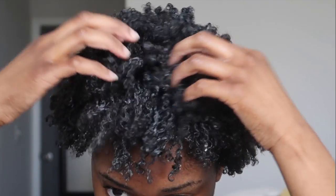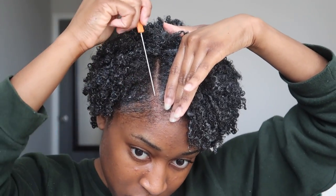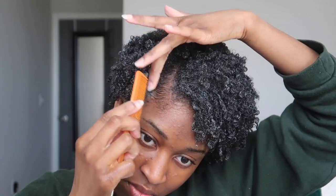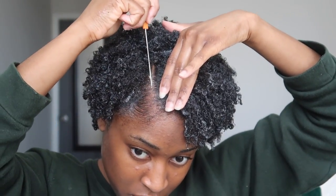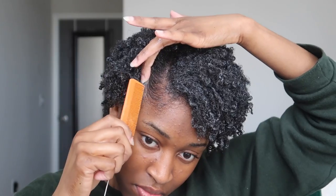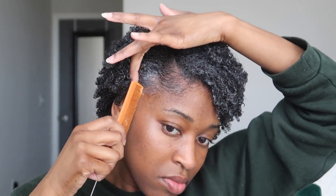Once all of my curls are defined, I do like to give my hair a bit of a shake. It just helps with gathering the curls together, seeing how they lay and how they want to lay. And of course I am going with a side part for this hairstyle today. I'm a stickler for parts, so I will go back and make sure that part is crisp. I am going to give myself a few swoops on the side just to add a little pizzazz to the hairstyle.